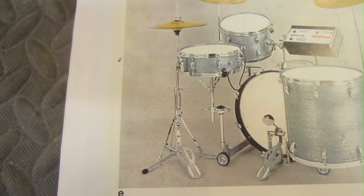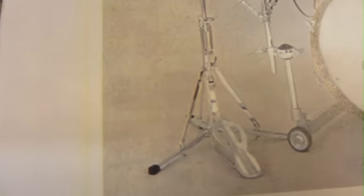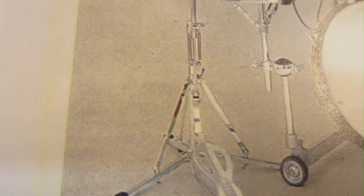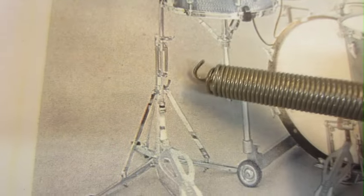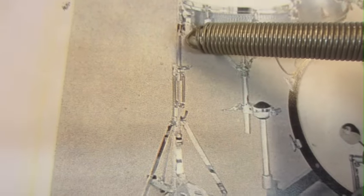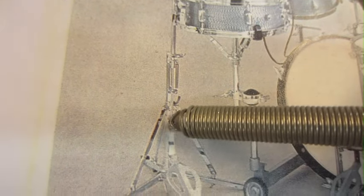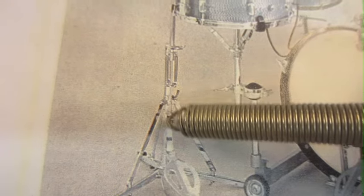These hi-hat stands — this is a picture of one, and this is the exact model that I have here. You'll see these external springs, here's one of them, and there's like two of them going up and down here. There's an external — your hi-hat rod goes on the outside here and goes down here. It's in the tube. It's sort of like the old Slingerlands, the flat-base ones, where the bottom of the inner pull rod is actually exposed down here at the bottom.